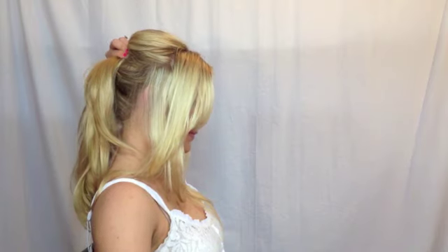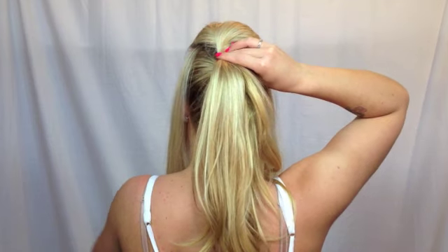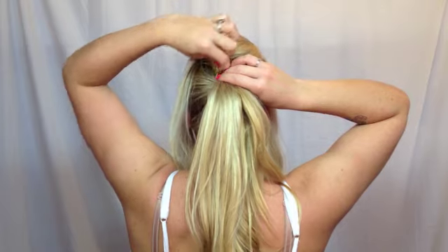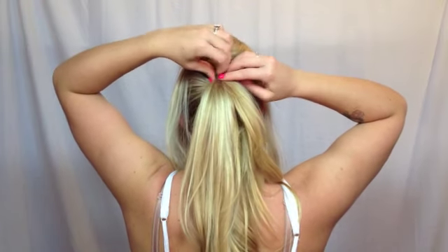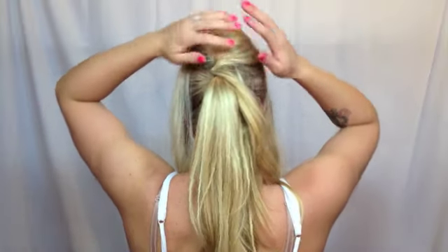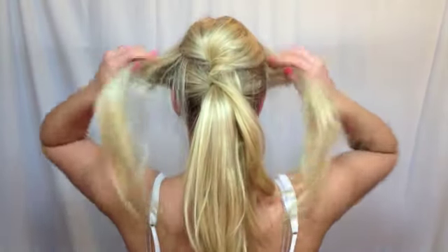Now we're going to work on the top part of our crown. I'm going to do something like this with a little bit of a poof, then twist it in the back and bobby pin that top part right at the base of my ponytail. That way you're not going to see the bobby pins and it's going to stay nice and secure without pulling out your tease.